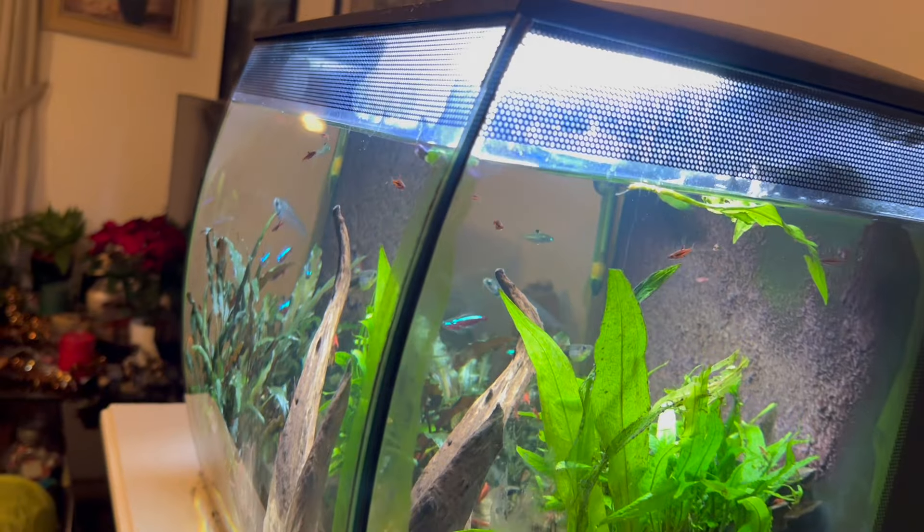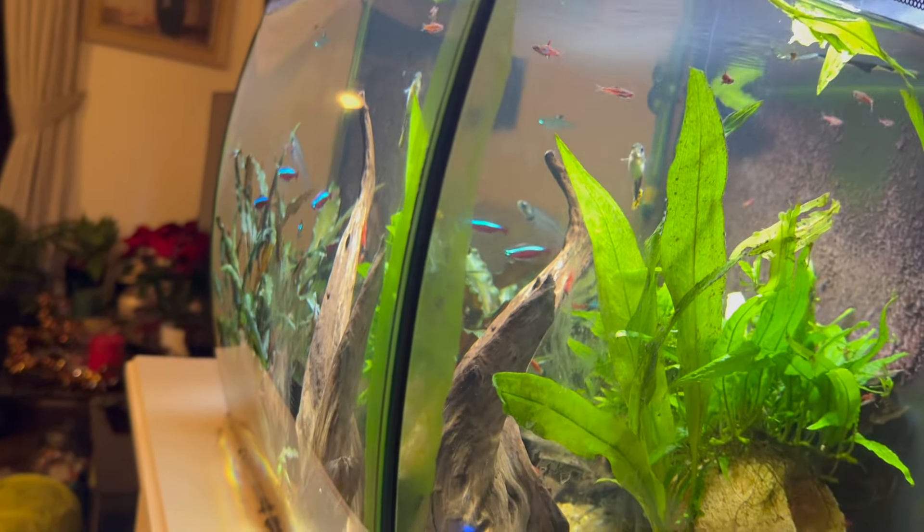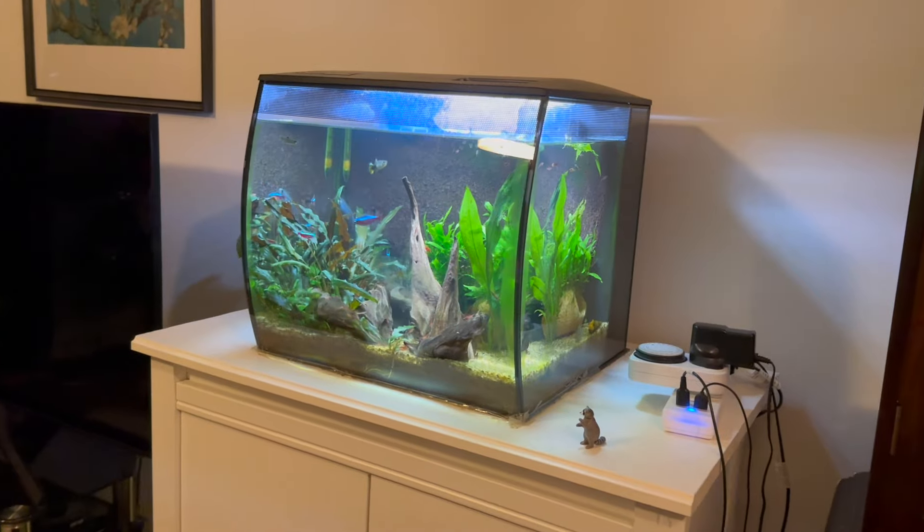So that was all the positive things about the Fluval Flex. But like I mentioned at the start, the tank does have some flaws. The first flaw is actually one of the things that makes this tank stand out — the curved glass. It looks so nice, like an aquatic art installation.